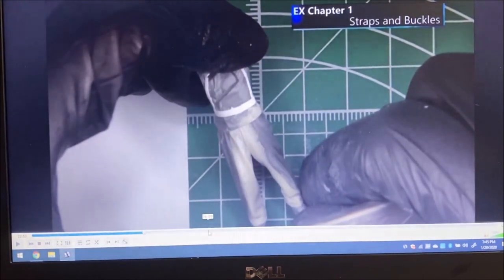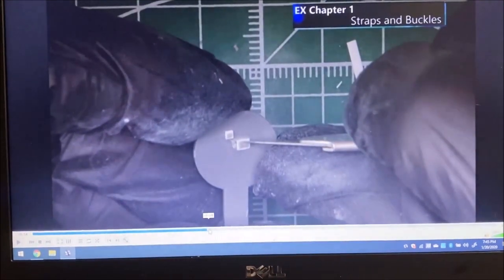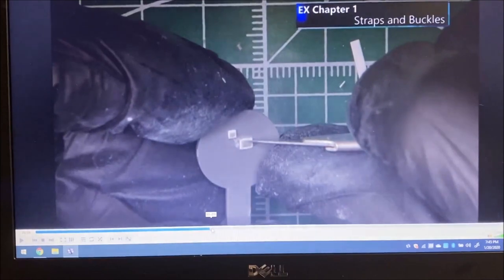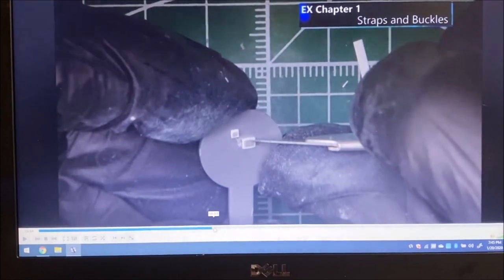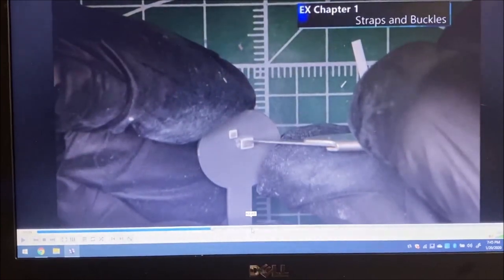He'll also use putty to fill gaps. These are the belt buckles he made using stretched sprue and paper cut to shape — that's the buckle for the main belt, and that's the buckle for the Y-harness that goes across the shoulders. I just wanted to show you the fine detail he's able to create using that paper and blades.